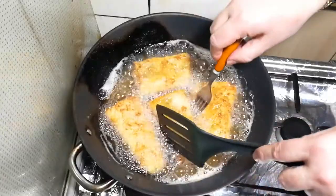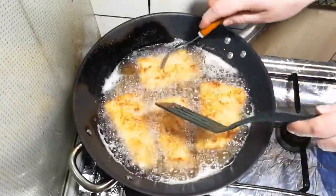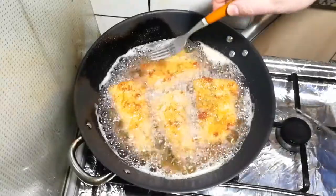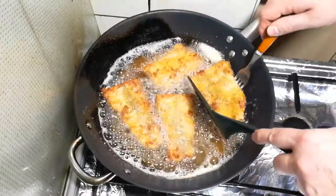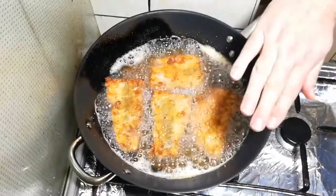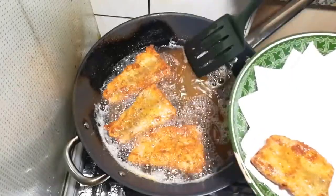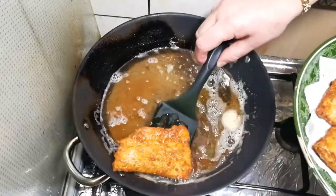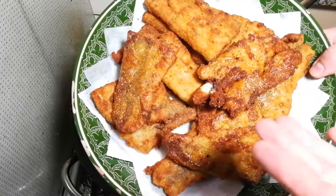And one more time — the smell is so nice, I wish you could feel it. I'm going to flip it for the last time. The color is nice. Basically one minute and I flip it four times — yeah, it's ready, I'm going to take it out.